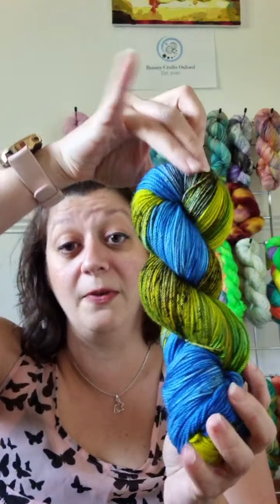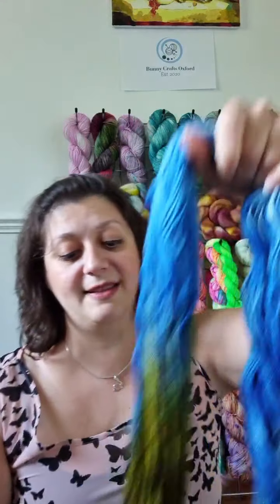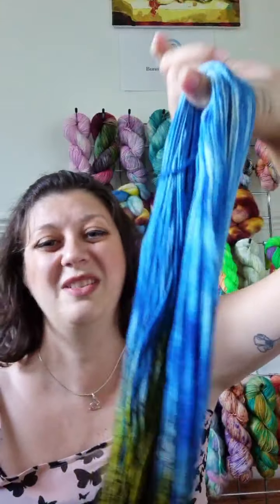Then we have some non-autumn specific colorways. I love bright colours! The first is called Flo's Sunset — you can actually see me dye this on the newest video on my YouTube channel, just search Bunny Crafts Oxford. It's based off a photo of a sunset that a very good friend of mine took. It's got lots of yellows and greens — once you see the photo it will make sense. The photo is up in the description so you can see the inspiration. I think this is going to microstripe if you did socks in it, so it'll be really pretty.